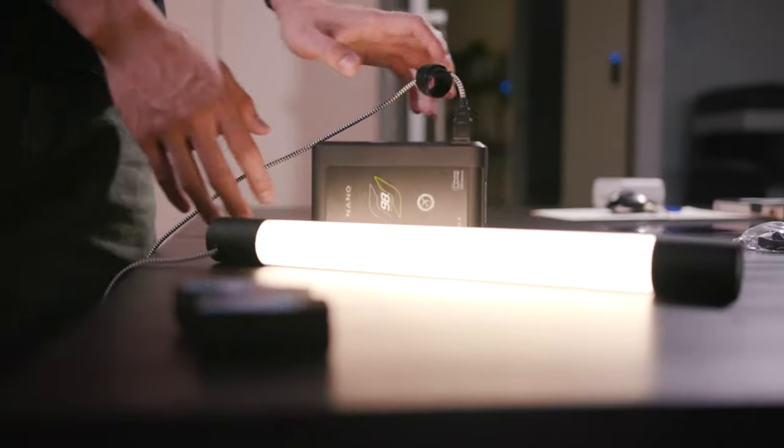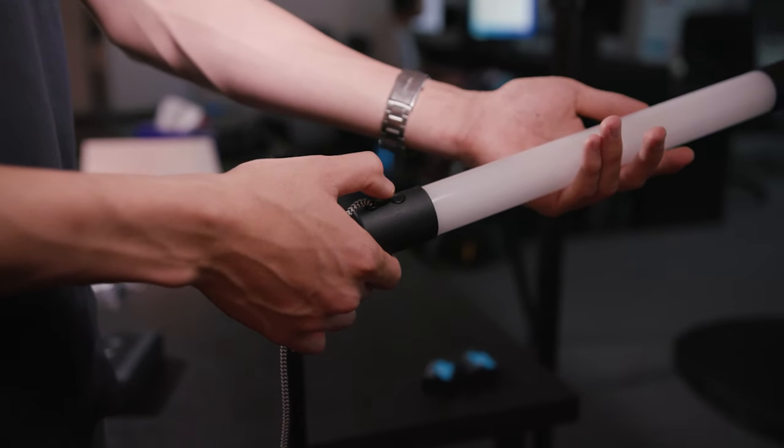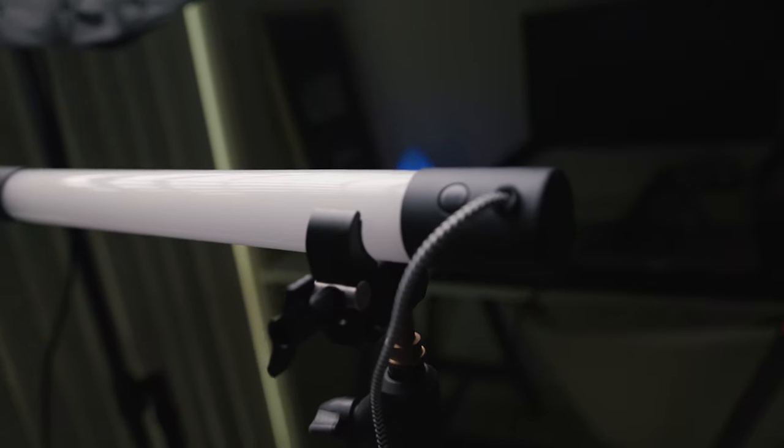This light all round is pretty good. It charges by one USB cable and just has a button to turn it on and off. It definitely has its pros and cons — a pro being that it is affordable, it doesn't flicker, and so it's great for video. But I think one flaw is that it doesn't change color.